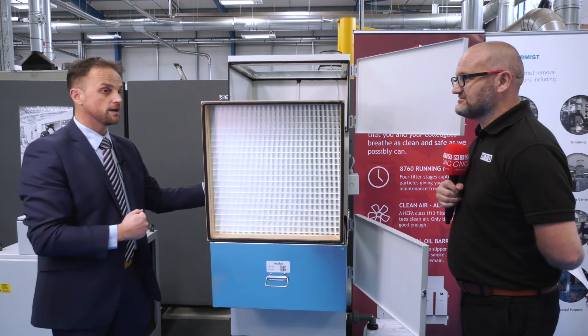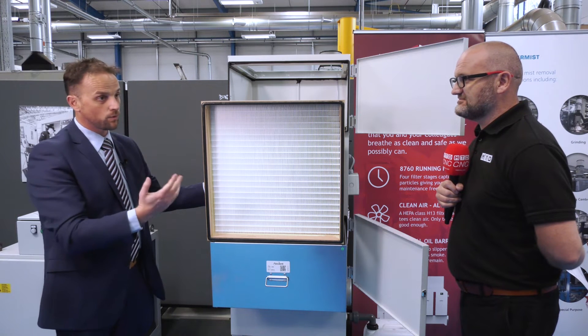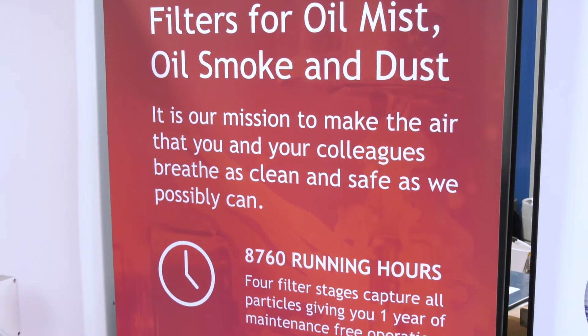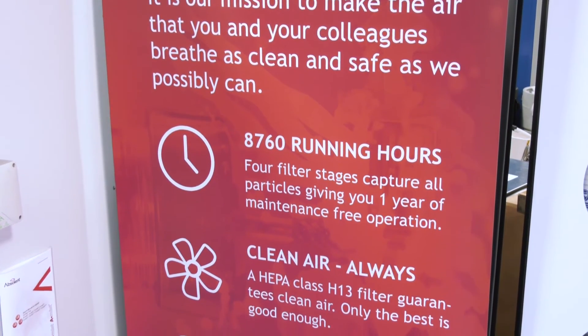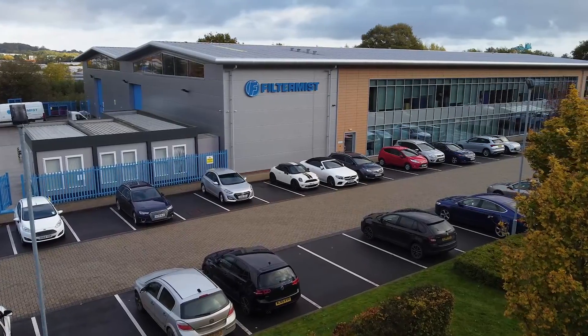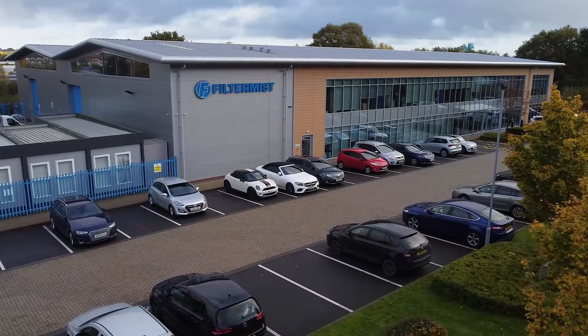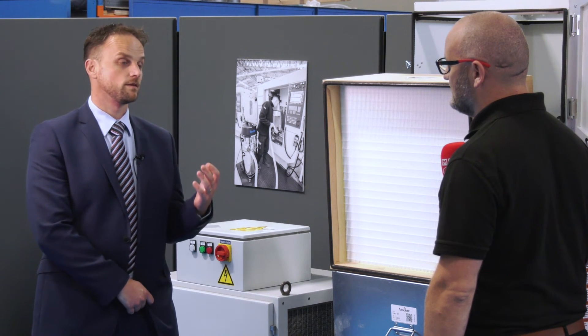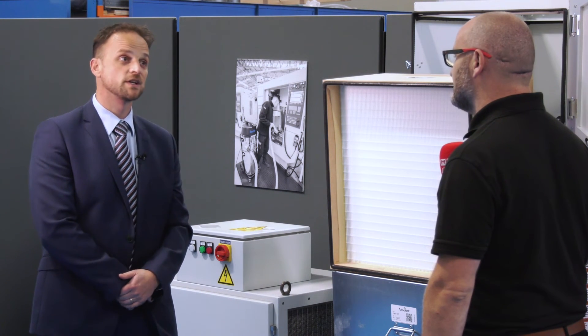So here at Filtermist it looks like you've got all the bases covered. We certainly do — any extraction requirement that our customers have, we can certainly find the solution. The units we've seen today are all local exhaust ventilation. Are there ongoing maintenance requirements? Yes, the application determines the frequency, but people also need to be aware of COSHH regulations, which require LEV testing to be carried out at least every 14 months. Is that something Filtermist can provide? Absolutely — we have a team of 20 installation and service engineers who can complete everything from installation and service to LEV testing, providing the whole package and becoming our customers' clean air partner.